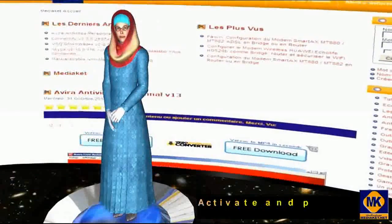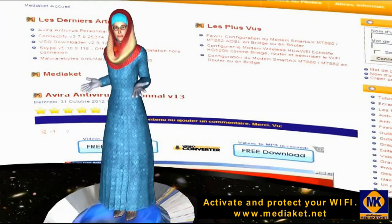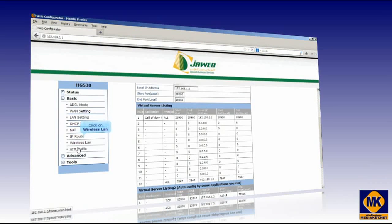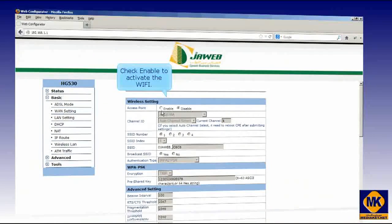In the second part, we will show you how to enable or disable and properly protect your Wi-Fi. Click on Wireless LAN. Check Enable to activate the Wi-Fi; if not, leave it disabled.